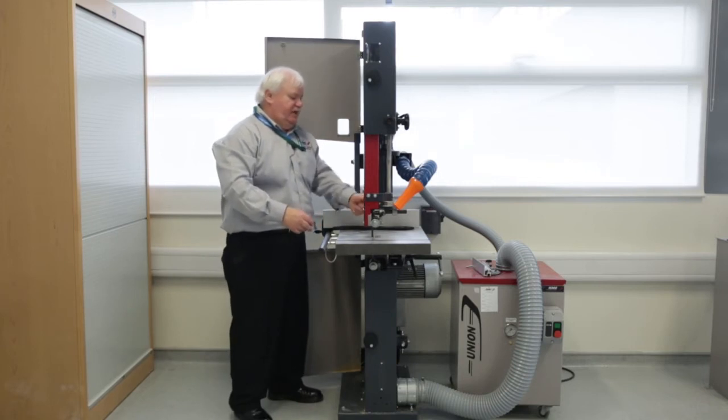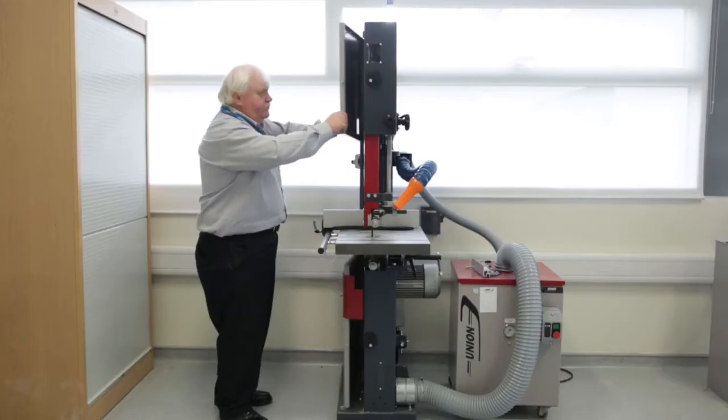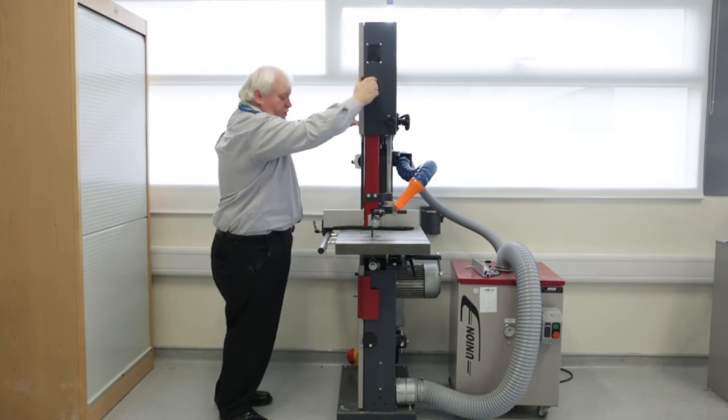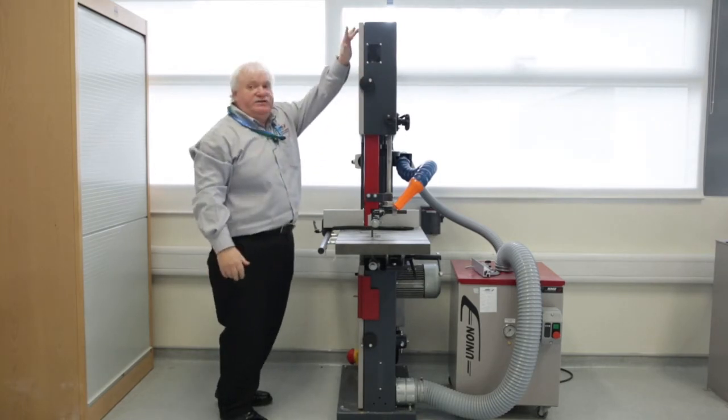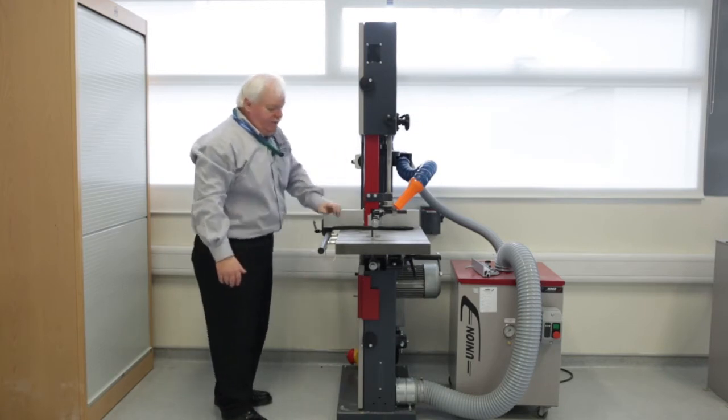With the door open, you can gain access to the blade and set the blade guards up so that they're correct. Once closed back up, the micro switch is then engaged, which will allow the saw to turn on when you engage the key.